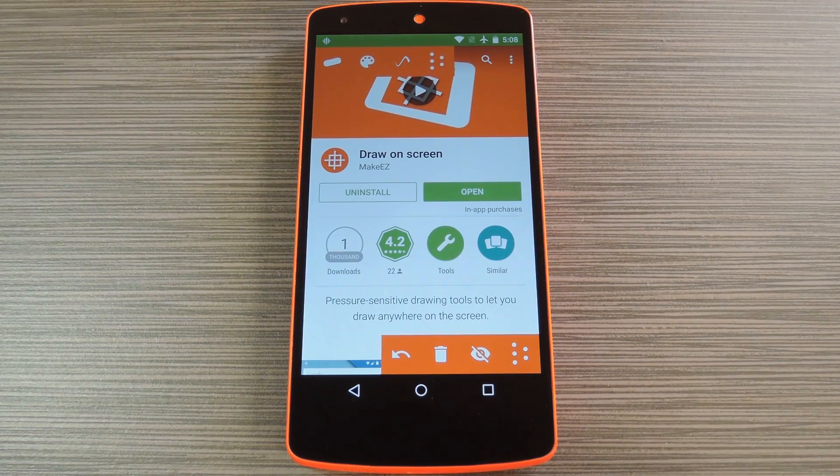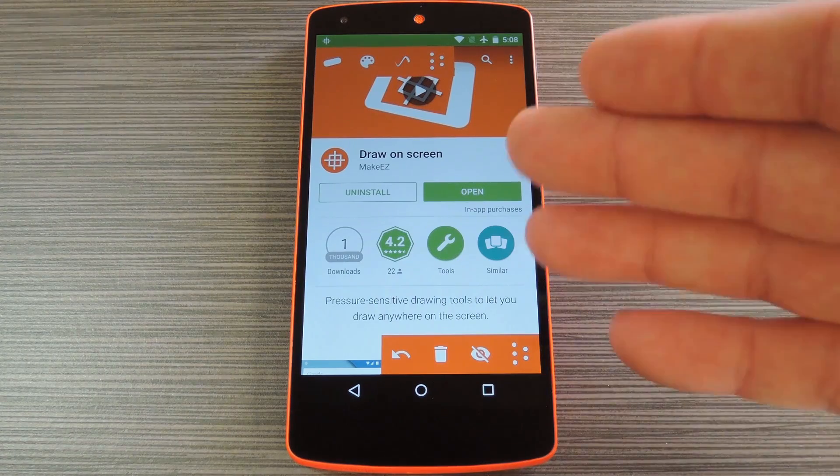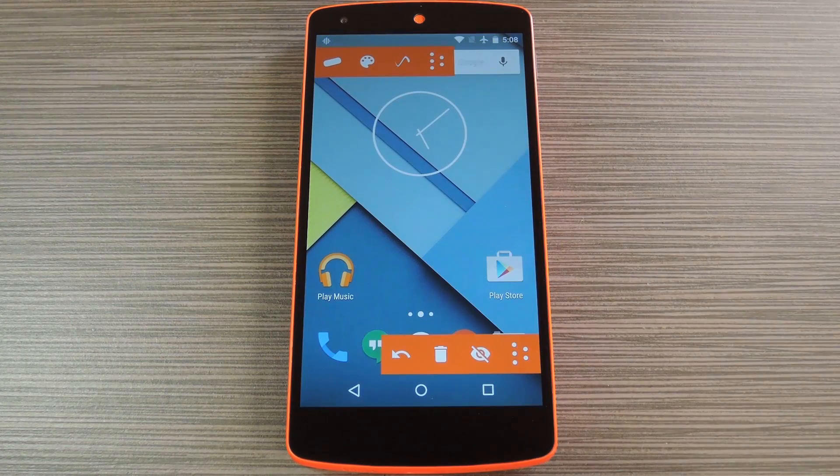Now when you first launch Draw On Screen, you'll see a set of floating controls on top of whatever you were doing. These controls will stay visible no matter what screen you're on, so this will work with any app.